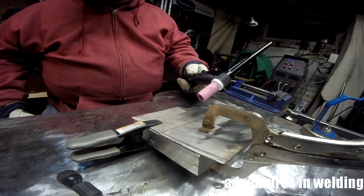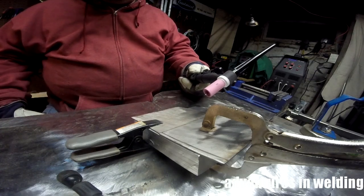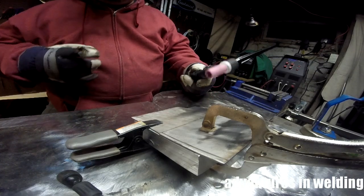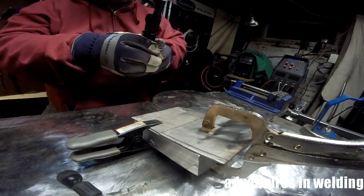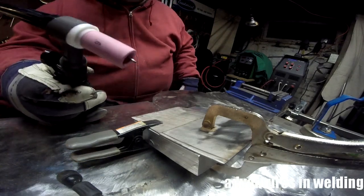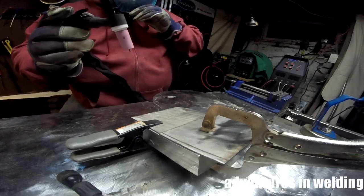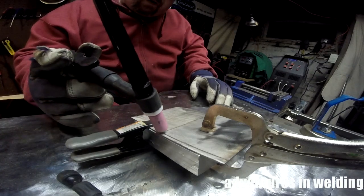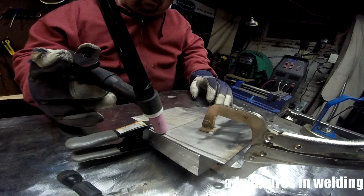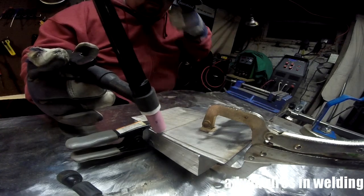Okay, I'm ready to tack this together and I'm going to use the speed tacking method. What I've done is turned up my power to twice what I'm going to use to weld it, so we're looking at a hundred and ten amps. Now the number nine torch is only rated for a hundred amps, but for putting in a few of these speed tacks it shouldn't be a problem. The idea is to get the tungsten very close and give it just a blast of power to tack it in place.